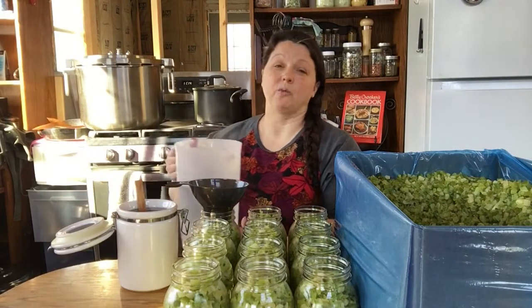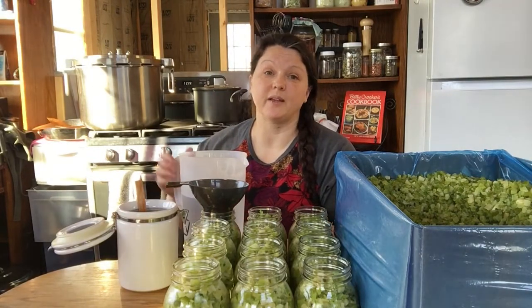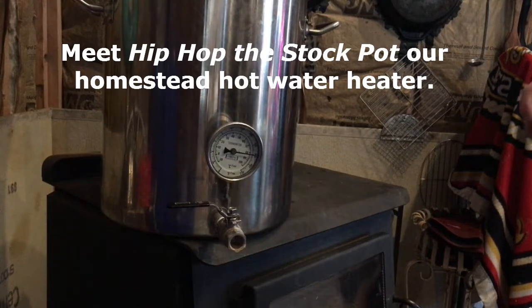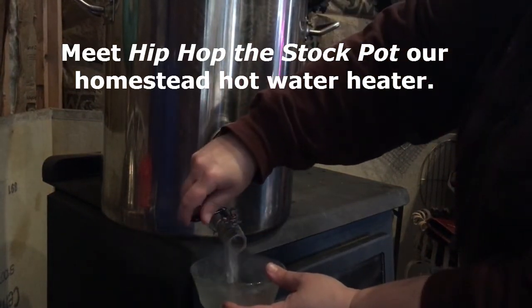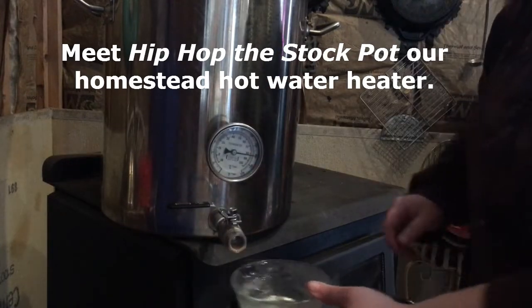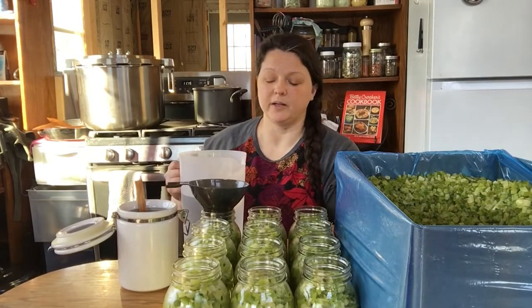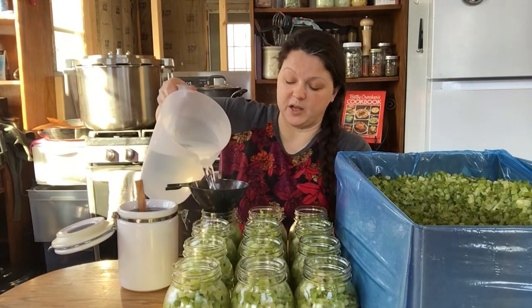I don't have hot running water — I have running gravity-fed water. We haul water upstairs and it gravity feeds to my faucet and kitchen sink. For hot water, we have a 10-gallon stock pot that sits on our wood stove. It has a spigot on the bottom and a temperature gauge — it's kind of cool. That's where we use all our hot water: hot water for showers, for dishes, warm water for animals. And it's how I'm going to use this hot water to make this stock for the celery. I'm going to pour it in and give myself an inch of headspace.